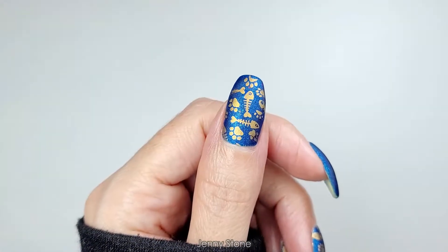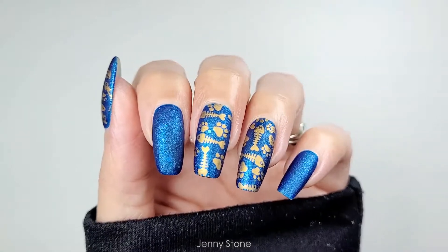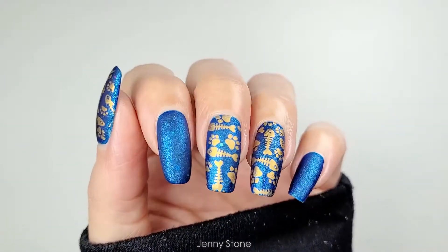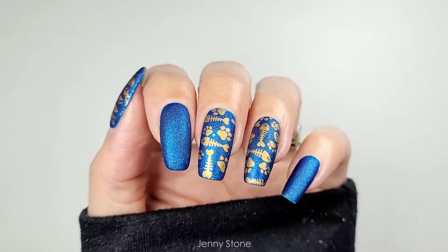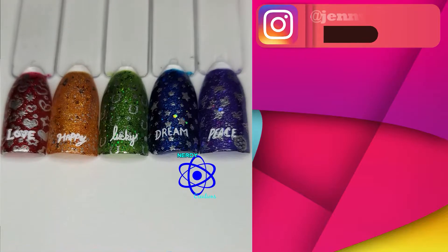Once the matte top coat is completely dry, the manicure is complete and I love the way it turned out. The matte top coat gives this polish an extra amazing look. I hope you guys enjoyed it too — please let me know if you have any questions or comments. Thanks for watching and have a wonderful day! If you enjoyed watching, leave a thumbs up and let me know.